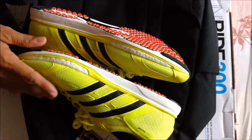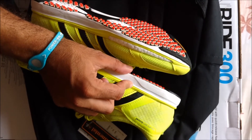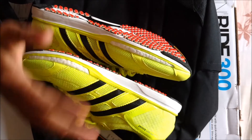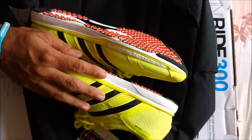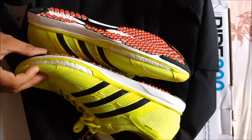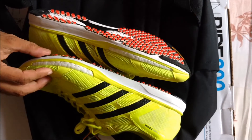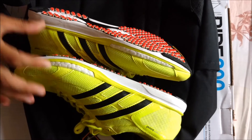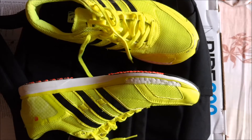Another important aspect is the heel height. For men it is 23mm, and for the women's version it is 22mm. The forefoot height is 17mm for men and 16mm for women.